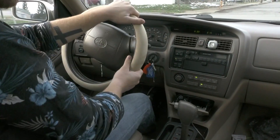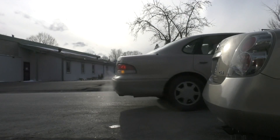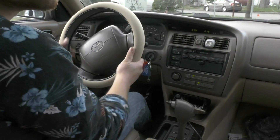Turn your wheel all the way to the right and check your blind spots, then slowly back into the parking space. Once your mirror is aligned with the front car's tail light, start turning the wheel to the left. This will help you straighten out your car.